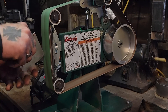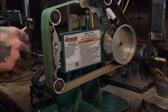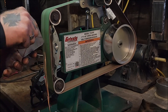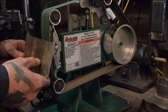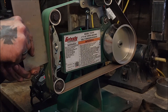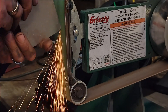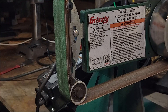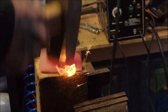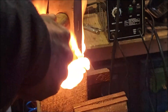Now off to the belt sander to round the corners off on each piece. Then we're going to take our candle top and beat it into this piece of wood so it creates that concave look on the sheet metal.